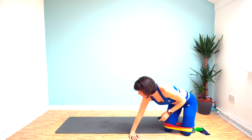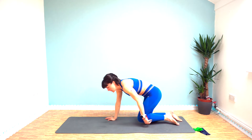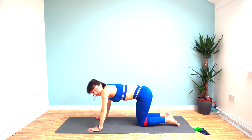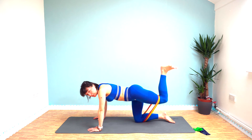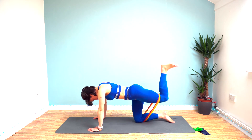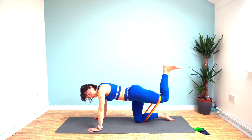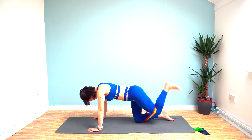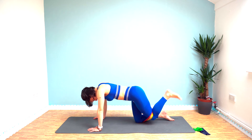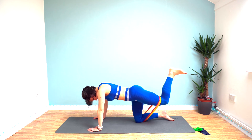Donkey kicks on the other leg now — remember which one you did before and do the other one. Same again: 30 seconds of the pulsing movement and then a 10 second hold. This is our penultimate exercise. Pulse that heel up. In 10 seconds we're going to hold it — hold it up, really pull, pull that heel away.